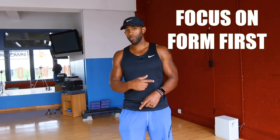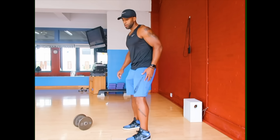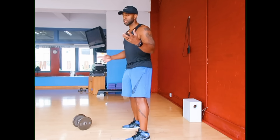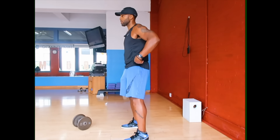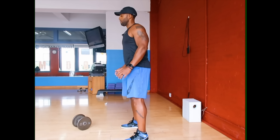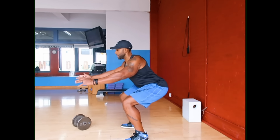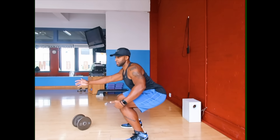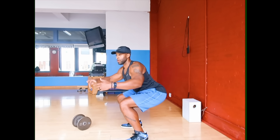Whether we're talking about the push-up or the bodyweight squat, form is the first goal — and to identify any limitations in your body that would stop you from mastering that form. For the bodyweight squat, you want to initiate through your hips, keep your chest up and your shoulders back. Make sure your glutes get parallel to your knees, or maybe a little bit below, depending on how mobile you are.